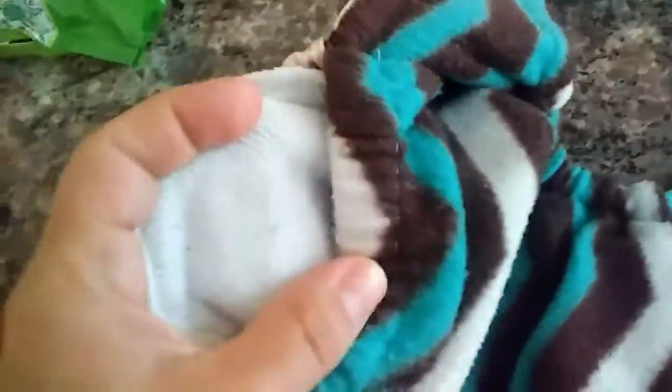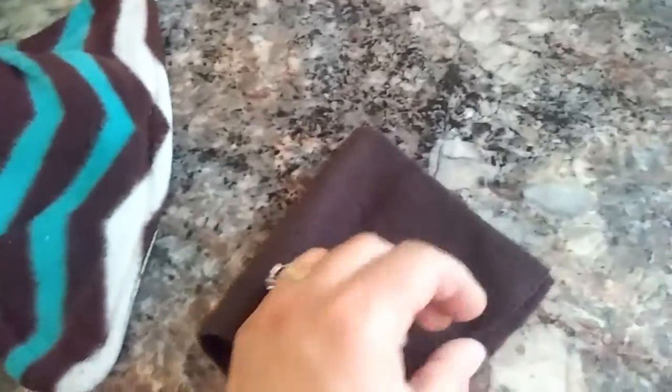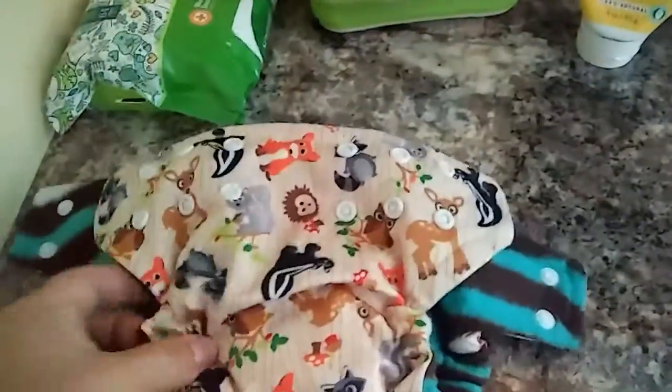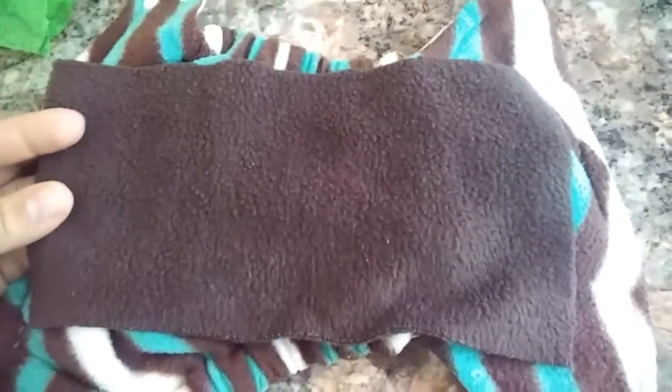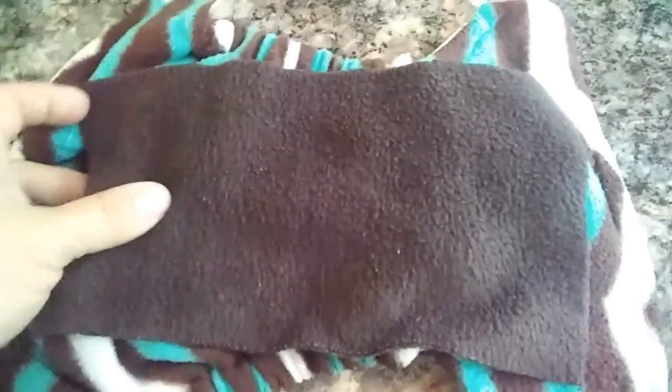I just got some inserts and stuffed them with regular inserts. The next thing I do is take scrap pieces of fleece — because I sew — and I just cut them into this shape right here. I line it in the diaper so I get it all ready to go, and stack them just like this so they're ready to put on.